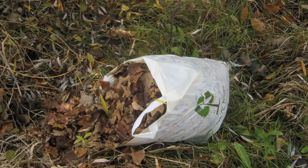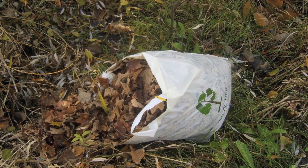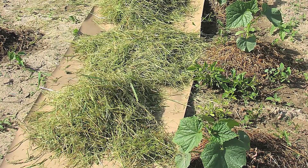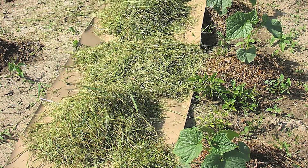Imagine if the raw material for a solar panel would be something that you normally think of as trash, and you actually pay people to take away. Imagine that your grass clippings can become the active ingredient in a solar panel that you can create at your own home.